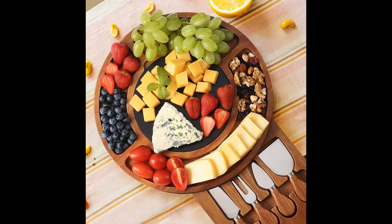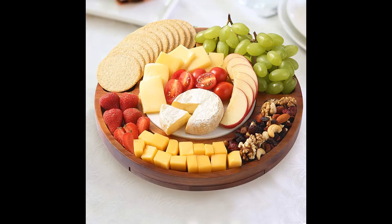The cheese board and knife set have exquisite packaging that creates a distinctive gift for housewarming, Mother's Day, wedding, and anniversary, etc. It is a fun and versatile piece perfect for every gathering.